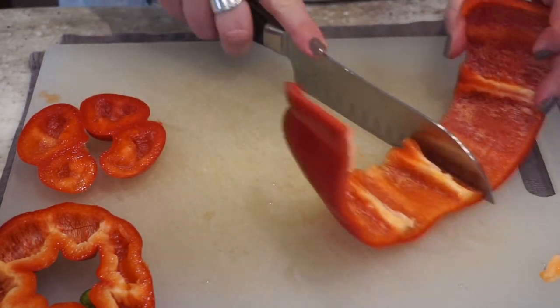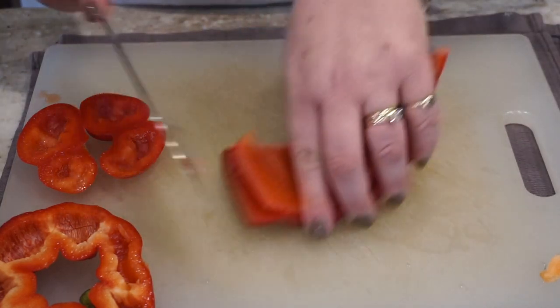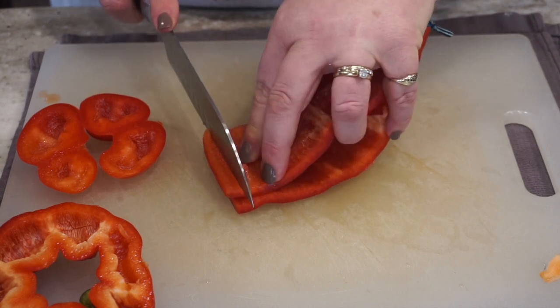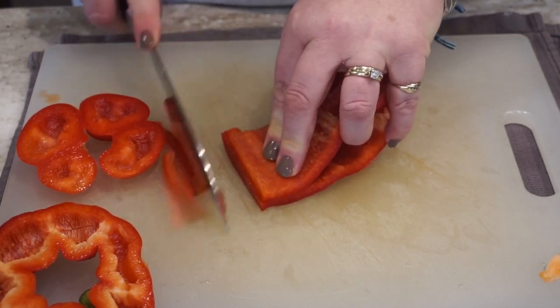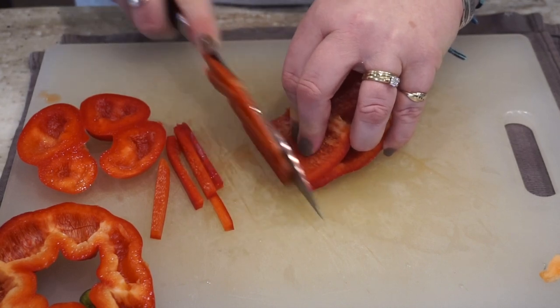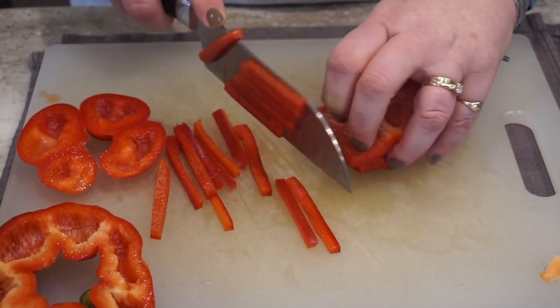You can save the seeds if you're interested in doing that, or put them in the compost. Now you just take the pieces that you have, put them on top of one another, and slice matchsticks — or some might call this julienne.